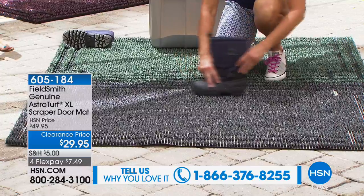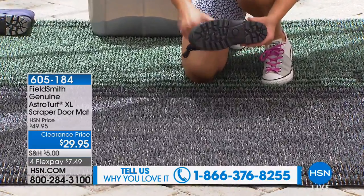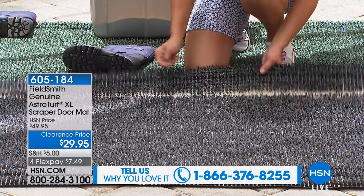Watch how easy this is — I'm just going to scrape it a couple of times. It did a pretty good job, right? You can't see a single thing on there.